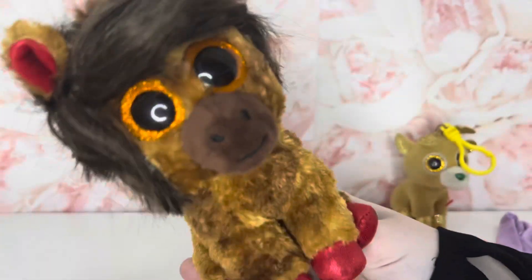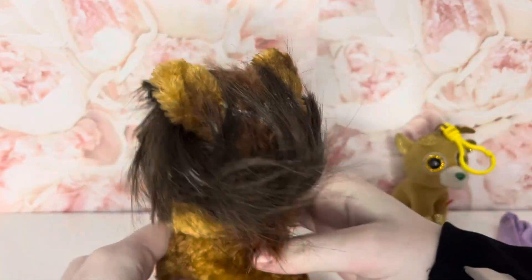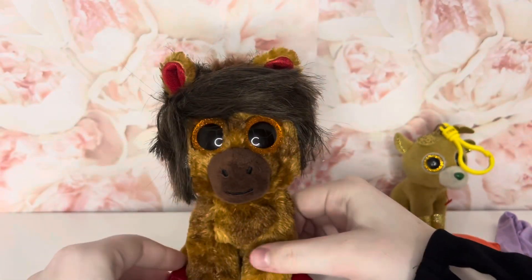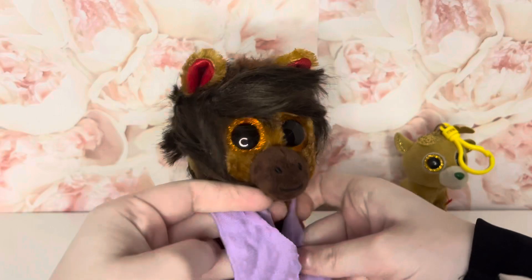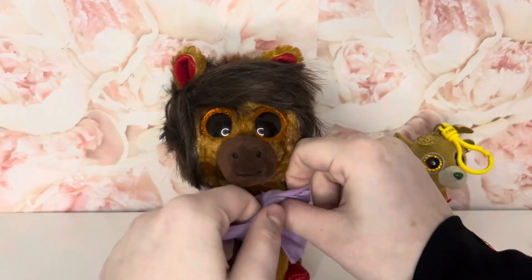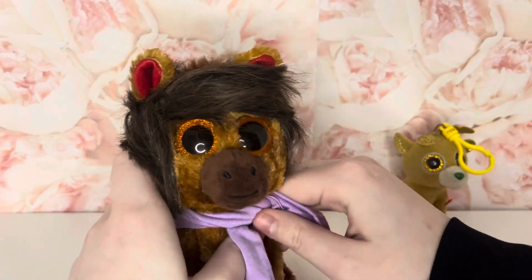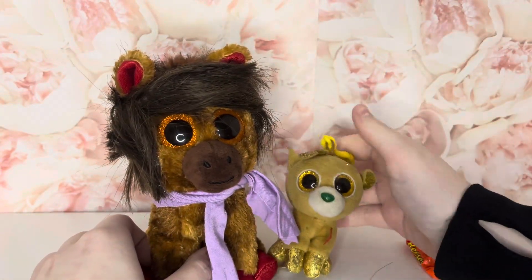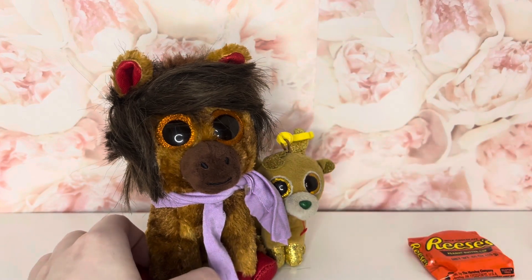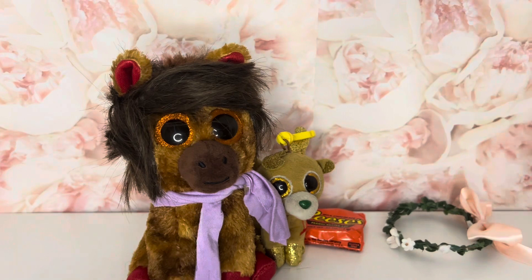I'm so excited. Oh my gosh. So this is a custom that Fusa made for me — I was on call. This is supposed to be Harry Styles, and here's the scarf to go with it. Oh my gosh, Fusa, thank you so much — this is great. Thank you so much! Here's the hair, we love that. Thank you so much, Fusa.